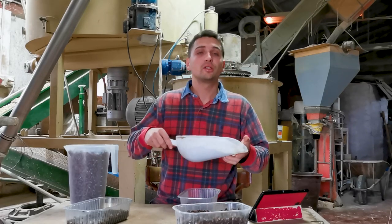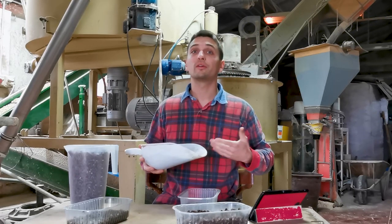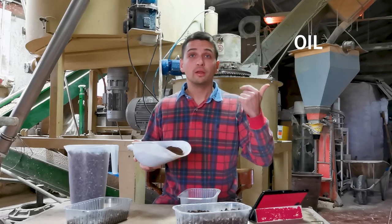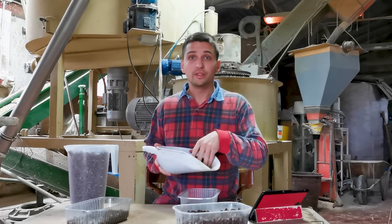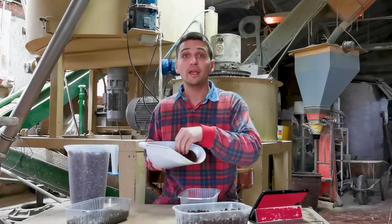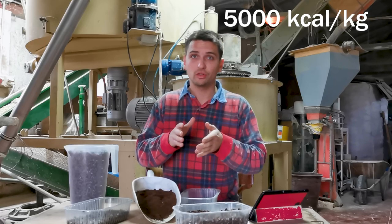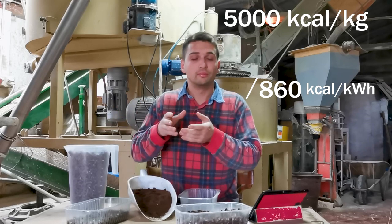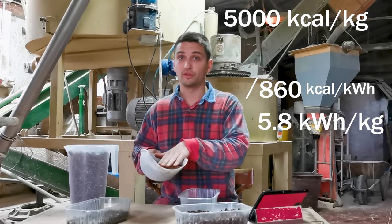To do that, first of all, we had to understand the composition of coffee grounds. From some online research, we found out that they are quite rich in oil, carbohydrates, lipids, and proteins — all components that together give coffee grounds a quite high energy content per unit mass. We are talking about 5,000 kilocalories per unit mass, which converts to about 5.8 kilowatts of energy per unit mass.